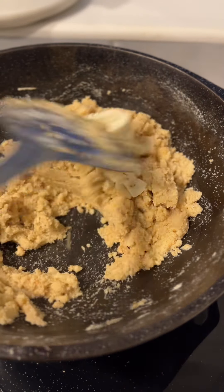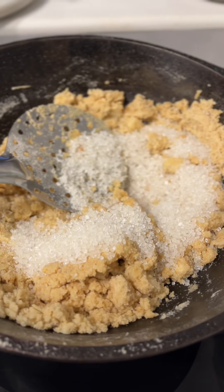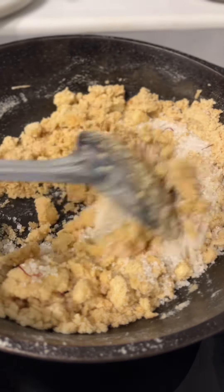Now add some banana to this. If you like little bits of banana in your sheera, use a slightly firmer banana; otherwise pulverize a very ripe one and add it to the halwa. You can also leave out the banana if you prefer, but then you will need more sugar.